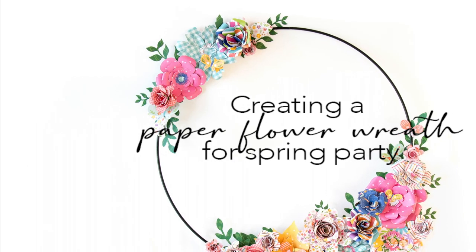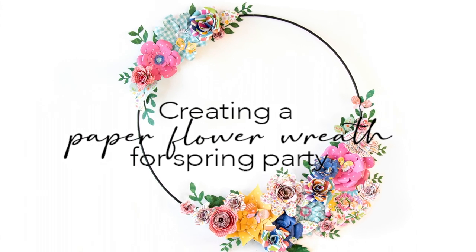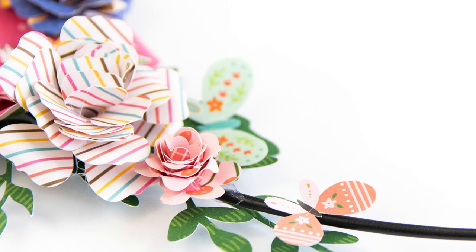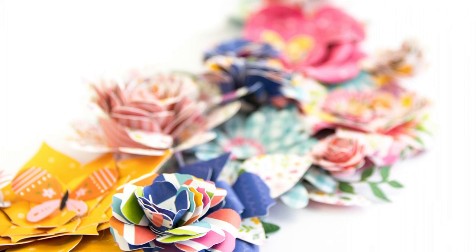Hi there! It's Terhi here again. Today I have a special day. I'm playing with Peppo's papers, but not at our home. I will soon show you where and why.